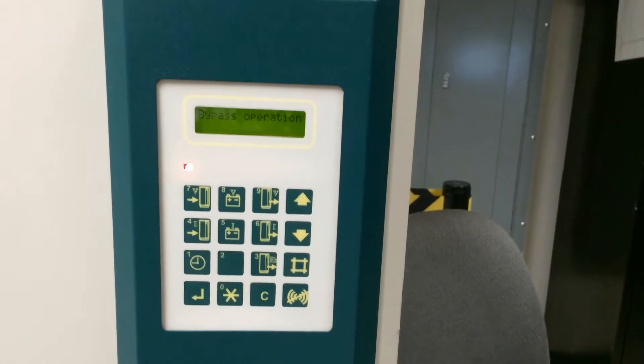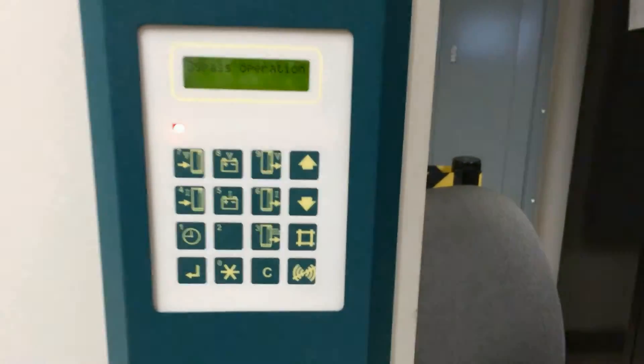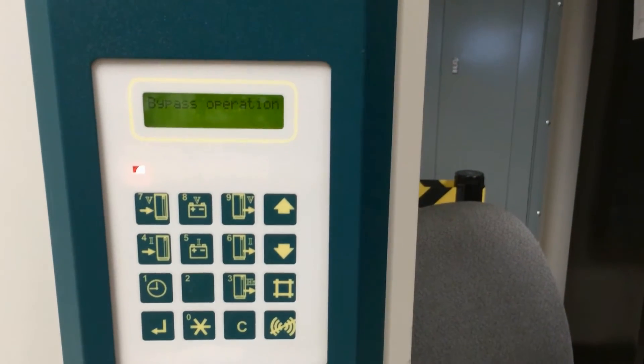This is a silicon UPS that we are going to take out of full maintenance wraparound bypass. You will notice that on the screen it says bypass operation.